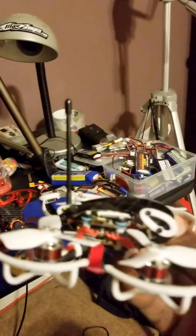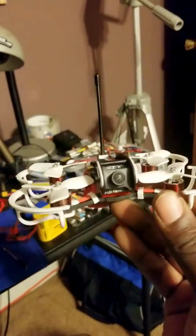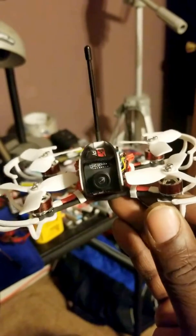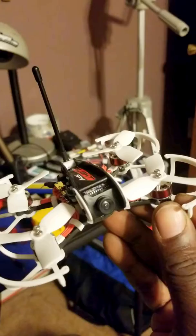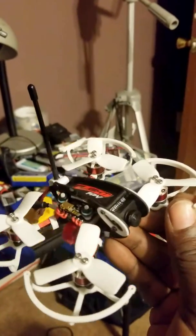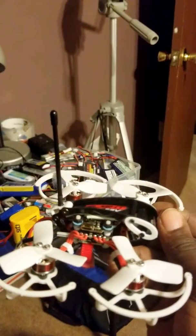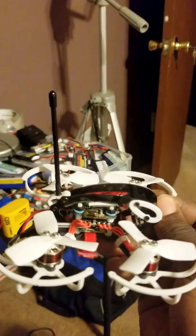This thing really flies beautifully. I fly mine on 2S indoors and it's very stable and very manageable — it's actually a joy to fly. Outside, I've only flown it on 3S, and it's a screamer on 3S. Very fun.